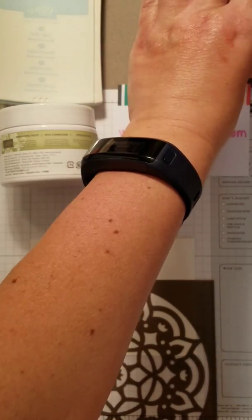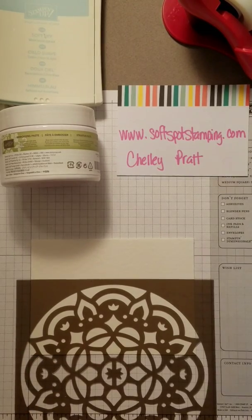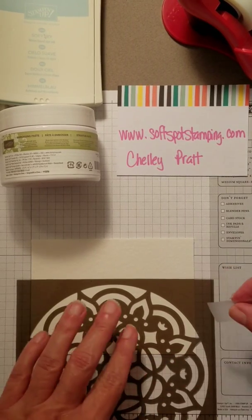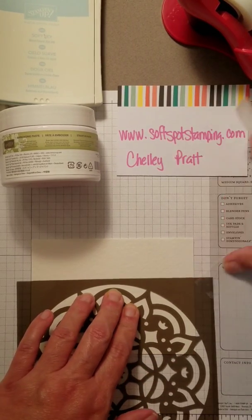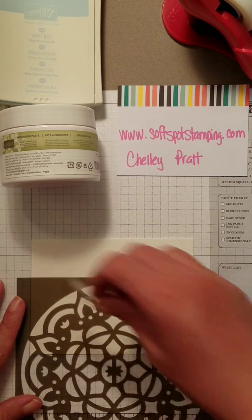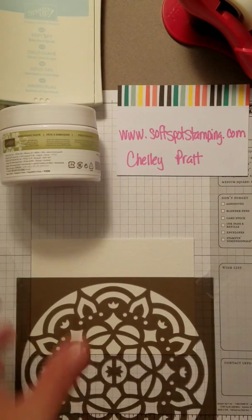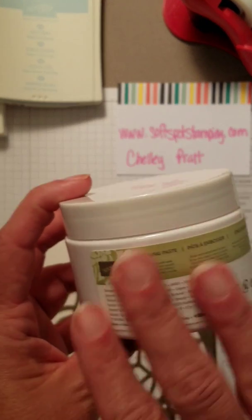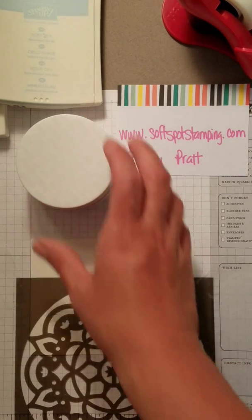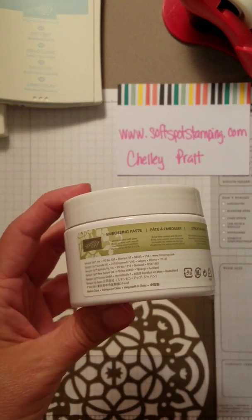To get the mask to stay in place, I'm going to take a couple pieces of tape and just tape the mask in place a little bit. You can see it jiggled — make sure you line it up wherever you want it and tape it down. That should come off pretty easily.